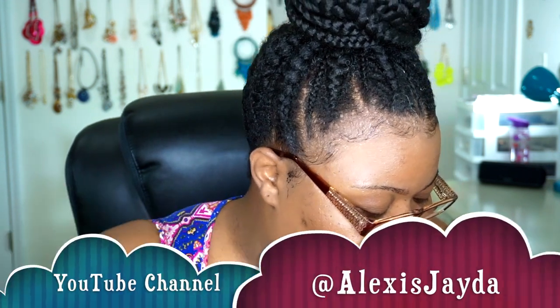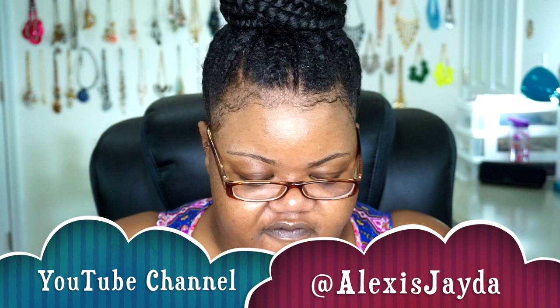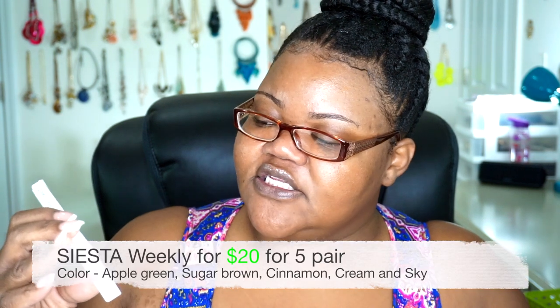They also include cute little contact lens cases — little teddy bears and little ducks. The amount you get depends on how many contacts you actually ordered. I ordered eight pairs of contacts in the box. I learned about this brand from Alexis, a young lady I follow on social media. This is their weekly edition, and these are hydrogel contact lenses.